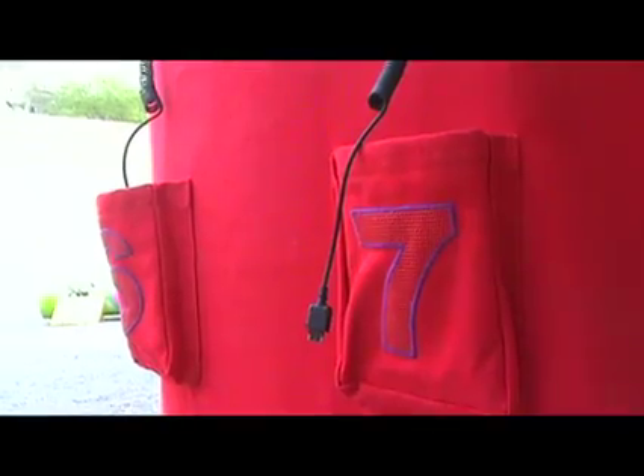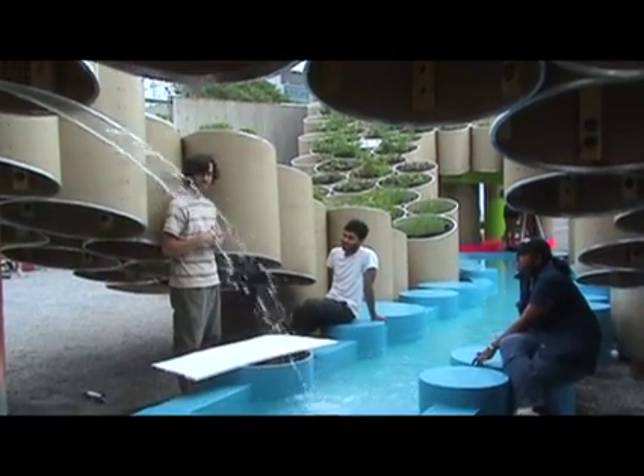Periscope, phone charging station, juicer. We're going to make cucumber cocktails. Spurting out the waterfall into a pool.